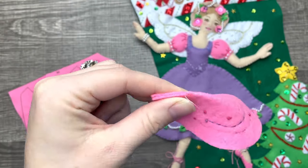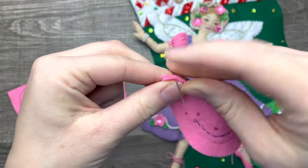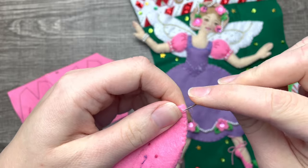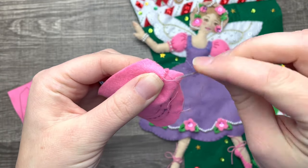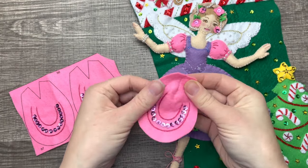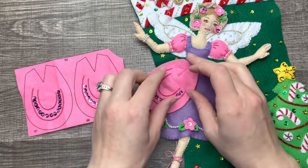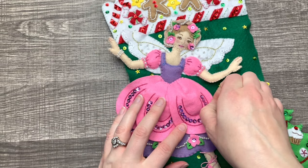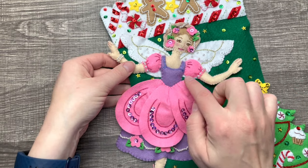I decided to appliqué the petals up on top instead of on the bottom. I personally thought they looked better that way. I believe the instructions say to appliqué them on the bottom, so it's really up to you — I thought it ended up really cute this way. See how because I appliquéd it on the bottom the petal kind of fluffs up a little bit. With each petal the dress becomes more and more full. We're only appliquéing the top of the petals and leaving the rest hanging — they stack just like so.